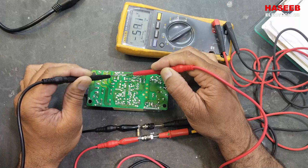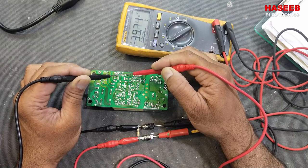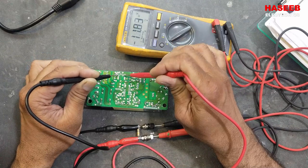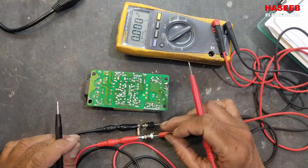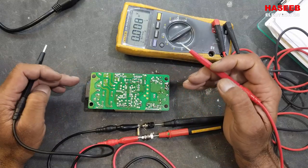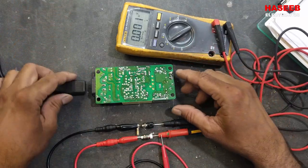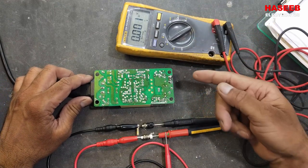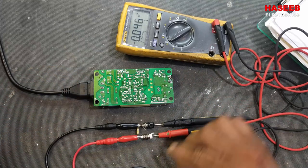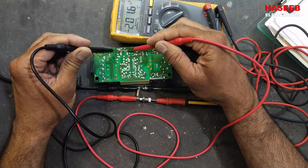If you want faster discharge, you can use two 100 kilo ohm, 1 watt resistors in parallel — it will become 50 kilo ohms and discharge faster. This is very useful for safety, because when working on any equipment there can be a hidden voltage. These are silent dangers — someone may think there is no power, but even after 24 hours there can be approximately 200 volts remaining. That is too dangerous. This circuit will quickly discharge the capacitor and keep us safe.